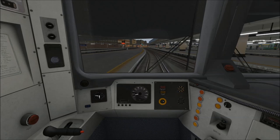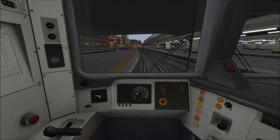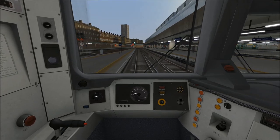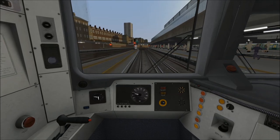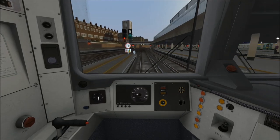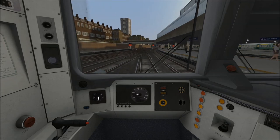Departing from London Victoria, the starting speed limit is 15 miles per hour and we've got just over three miles to go to the next stop, which is Brixton. As we approach 15 miles per hour, I'm now idling the power to allow the train to coast. Looks like I've gone just slightly above 15, so I've just braked for a moment to bring our speed back down, and now I'm allowing the train to coast.